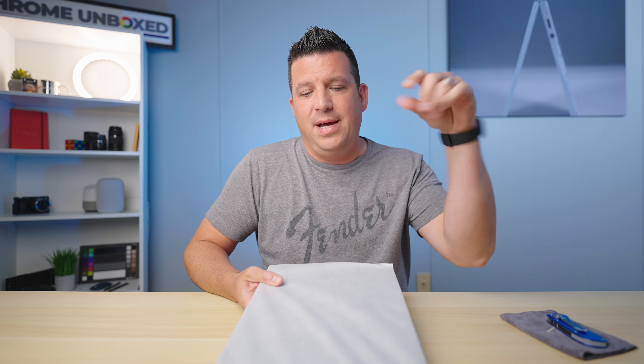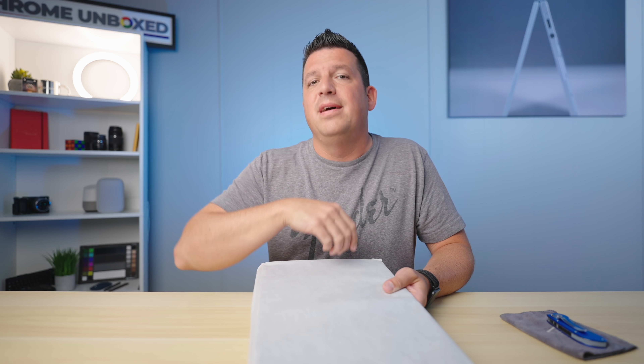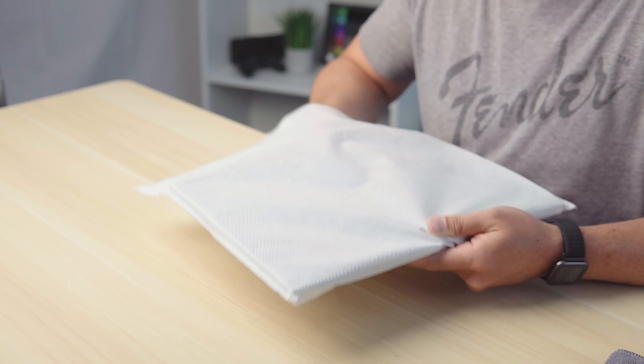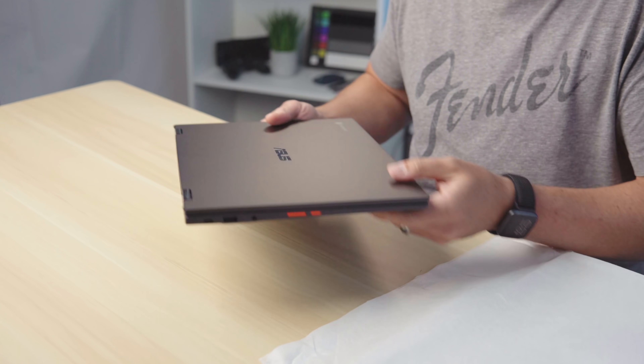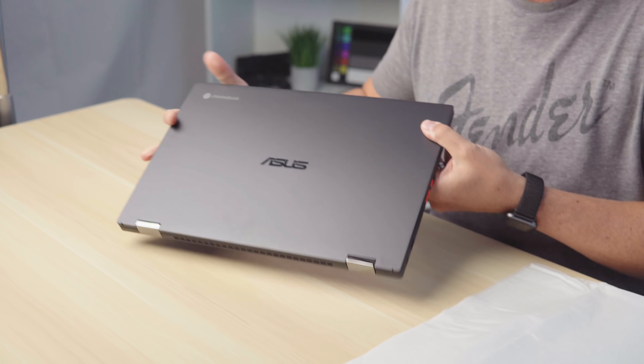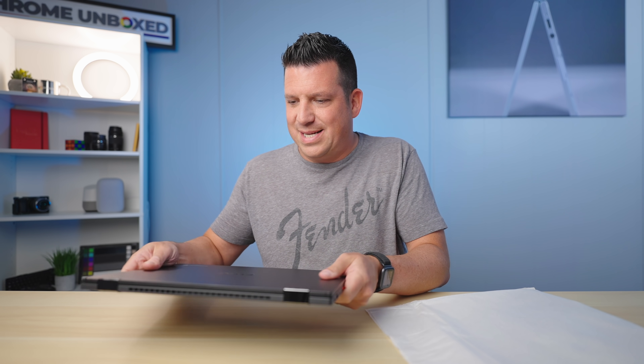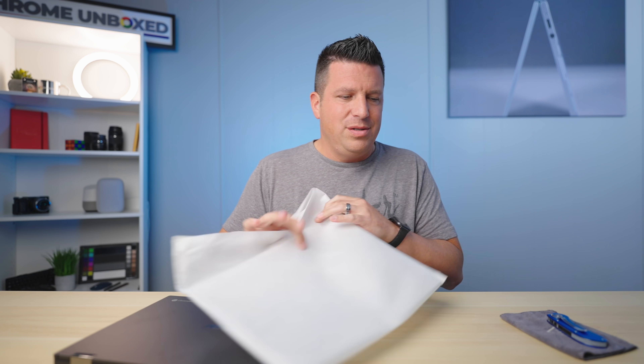Let's get into the Chromebook. This device sets itself apart from the CX-5 in two major ways: one is the aesthetic, the other is in the internals. So let's talk about and see this aesthetic, because this is me seeing it for the first time. Man, that's really good looking. We don't get a ton of all-black metallic. I'm not sure what that finish is — it's got that soft touch, powdery kind of look to it, just like the CX-5 did.